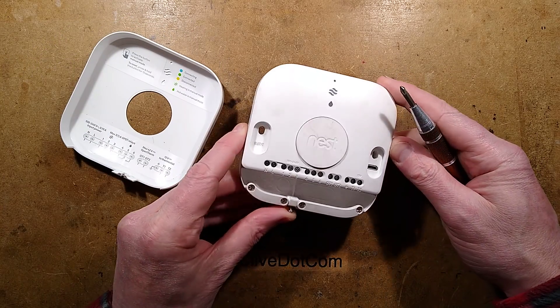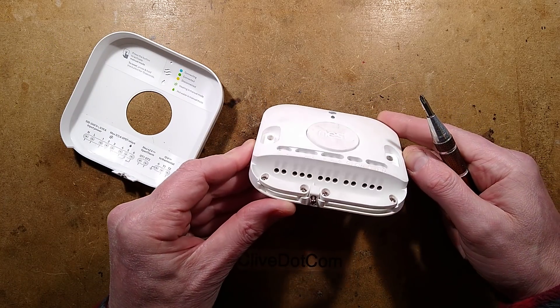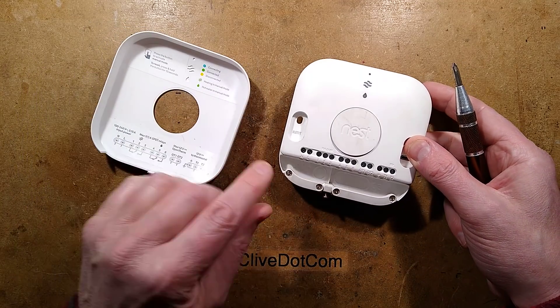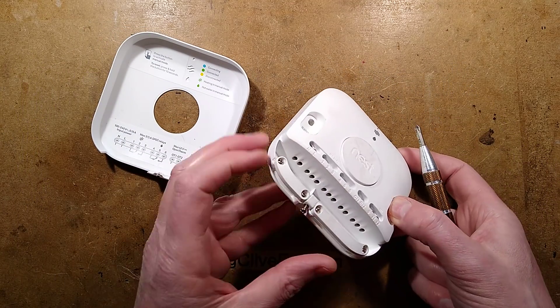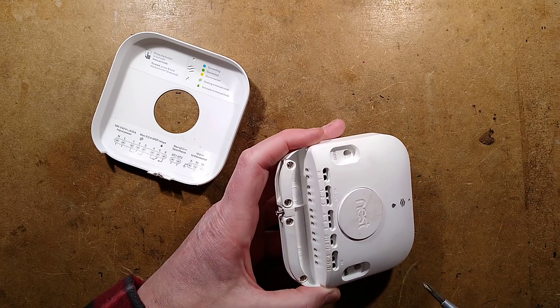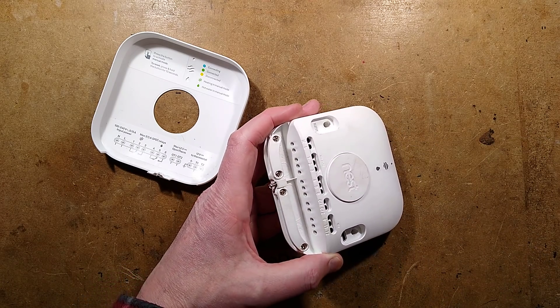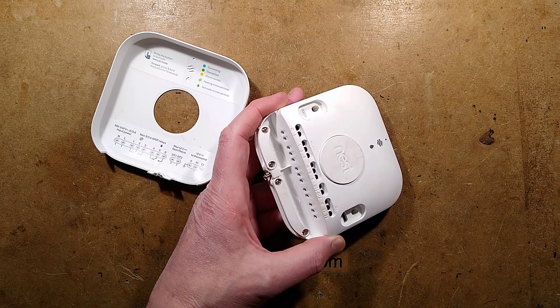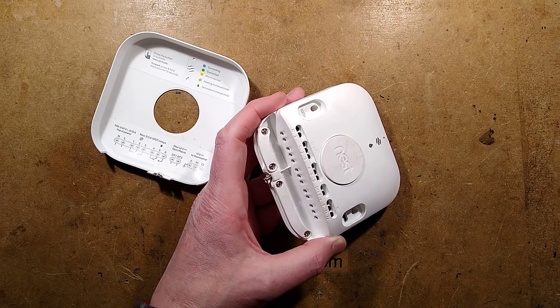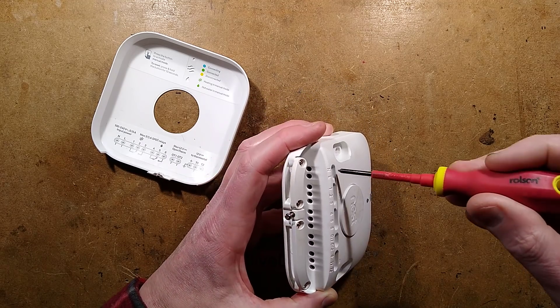Let's start by hooking the power up to this and giving it a go — see if it goes bang or does something weird. That's the power at the left-hand side. Is this screwdriver going to fit in? I may have to use a smaller screwdriver. Where is my smaller screwdriver? This one is promising. Slight avalanche of screwdrivers.